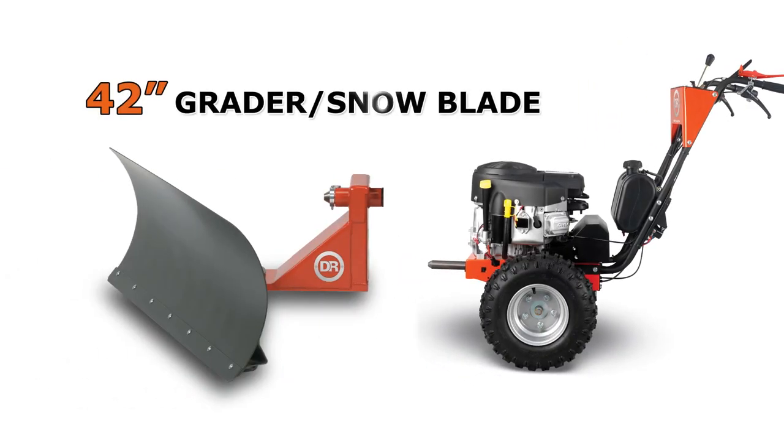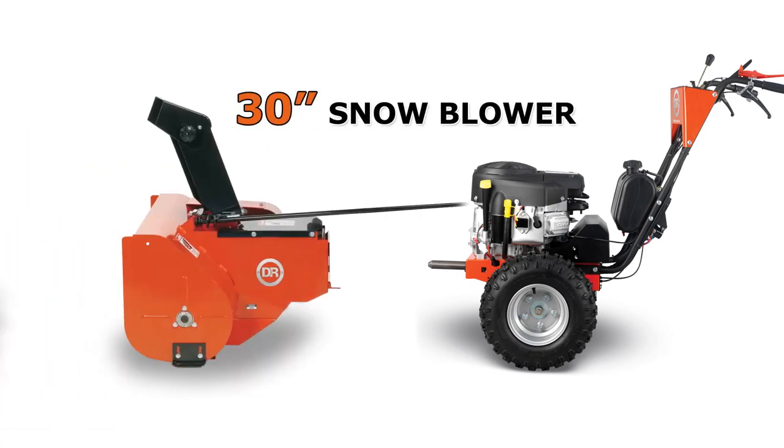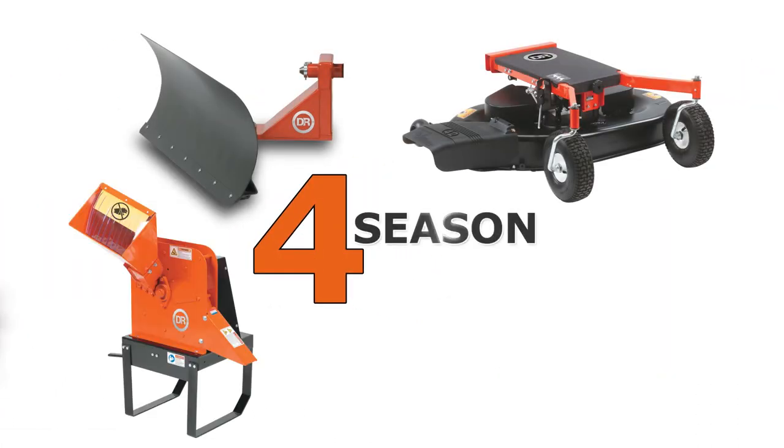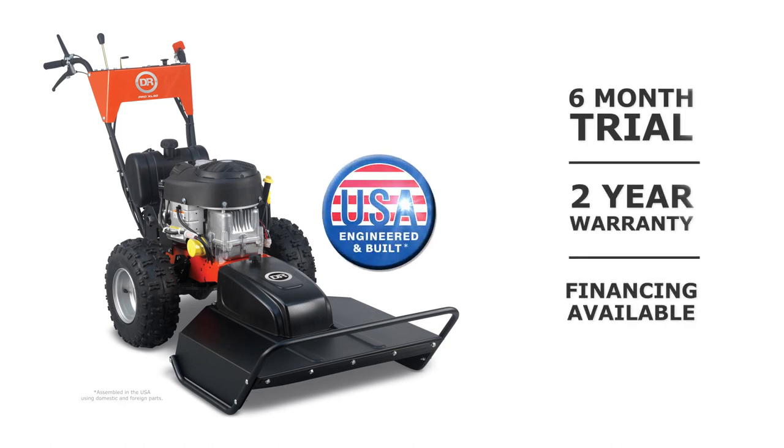The PRO XL models accept all of our optional attachments that convert your brush mower into a four-season yard machine. The DR field and brush mower — there's nothing like it in the field.